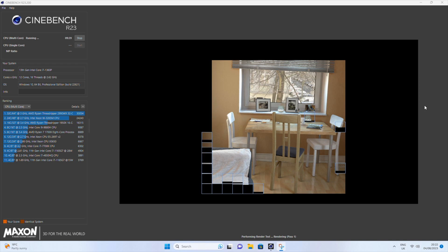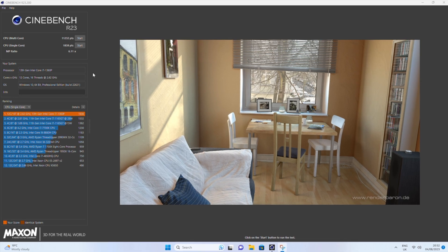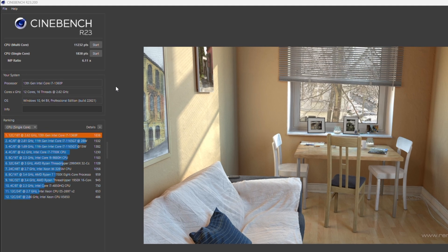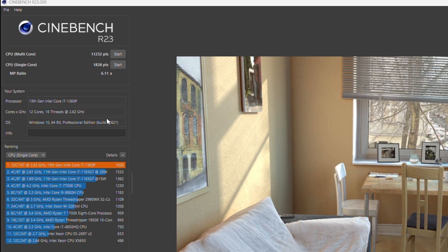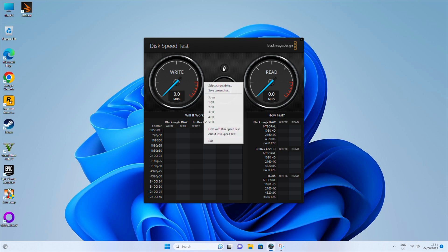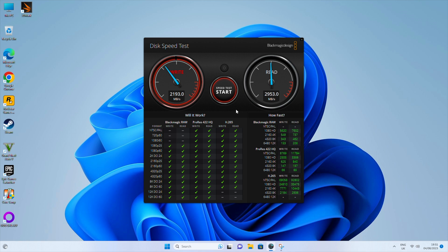Next I ran Cinebench. After completing both the multi-core and single-core tests, the results were super impressive: multi-core scored 11,232 points and single-core scored 1,838 points. I also tested SSD speed with a 5 GB test — the write speed came in at around 2,192 MB/s and the read speed at around 2,950 MB/s, almost 3,000 MB/s. That's super impressive for an SSD in a machine this size, and it easily handles creator workloads including 8K content.